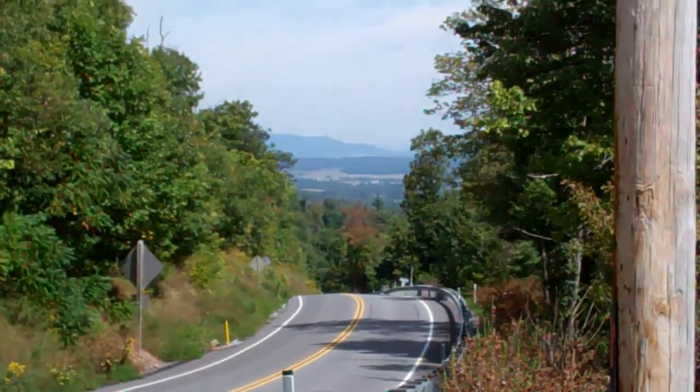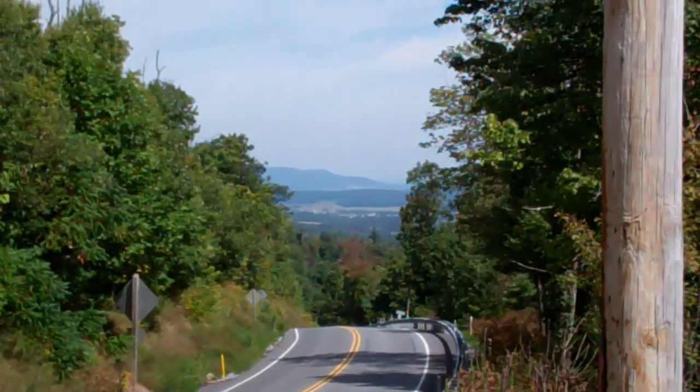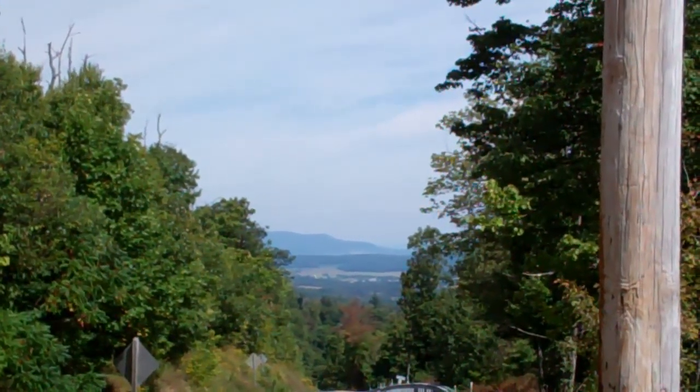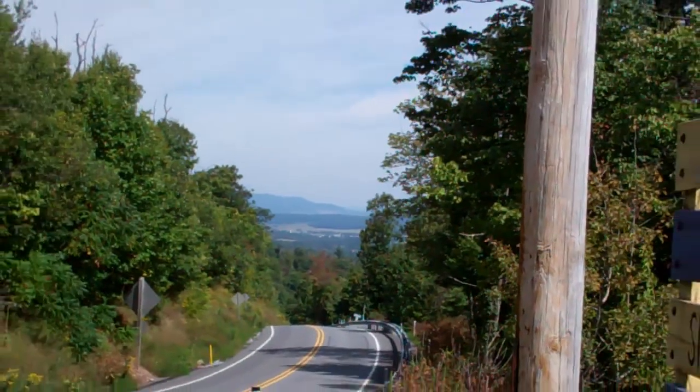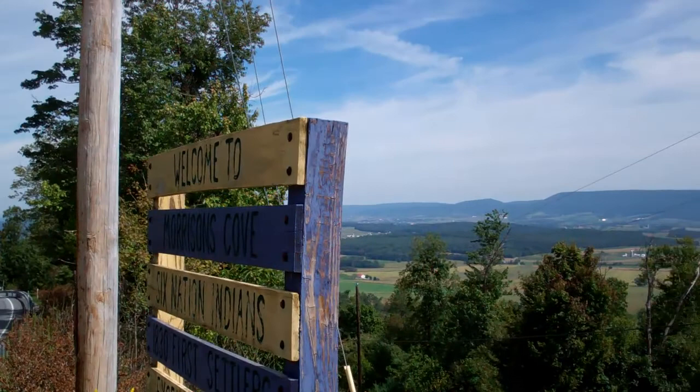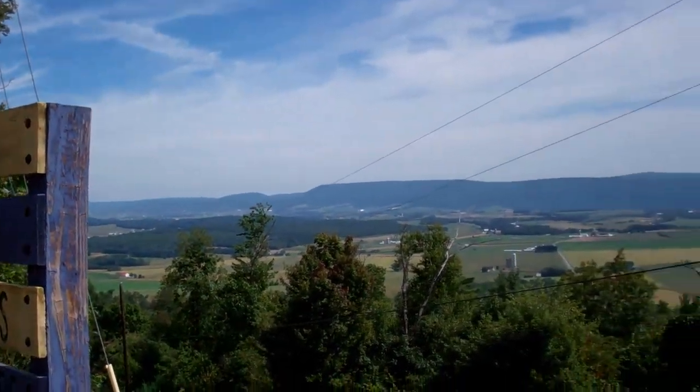Way over there at the foot of that mountain is very near to my hometown, Rowing Spring, Pennsylvania, and we are in Morrison's Cove. If I back off a little bit and turn the camera, there you can see Morrison's Cove.